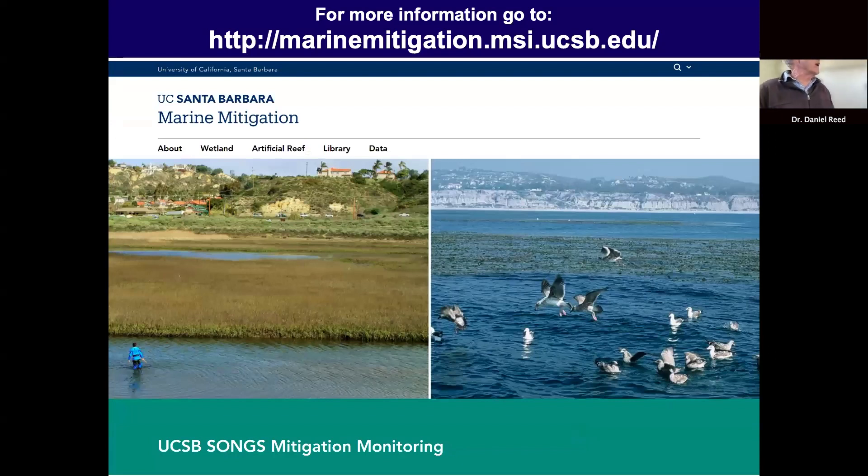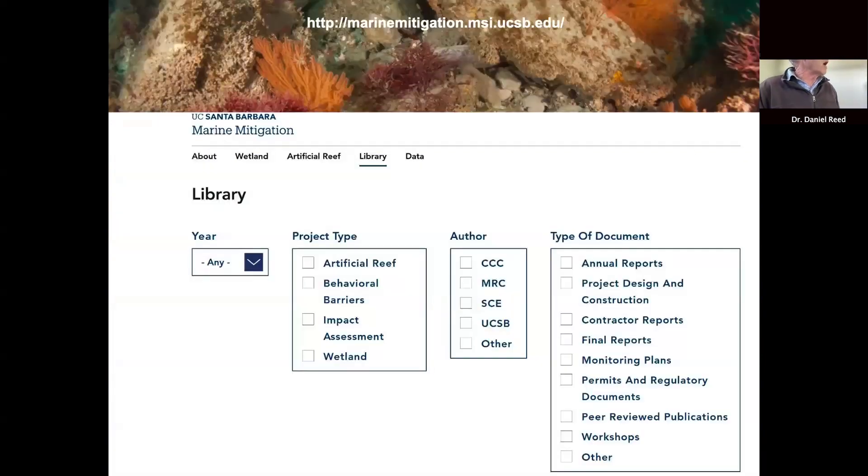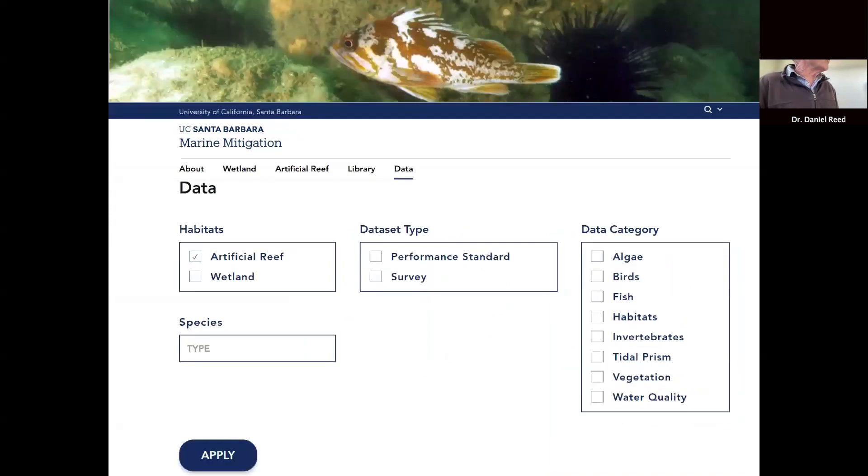We have a fairly comprehensive website where you can find information about both the artificial reef and wetland project, including a lot of background information. There's a library with many documents that you can browse and search by different categories — type of project, who wrote the reports, or type of report. We have annual reports, contractor reports, construction reports from Edison, permit documents from the California Coastal Commission, and annotated versions of all the public workshops.